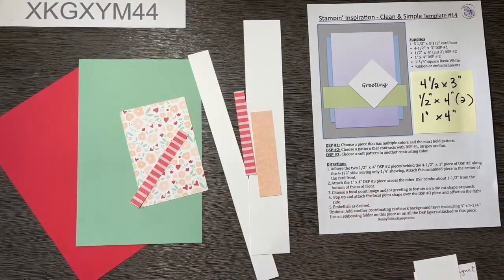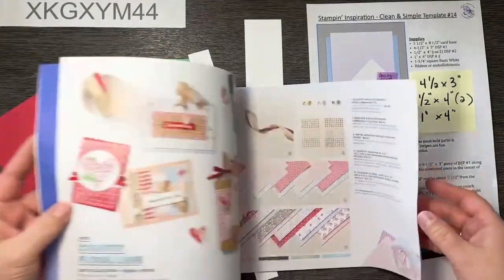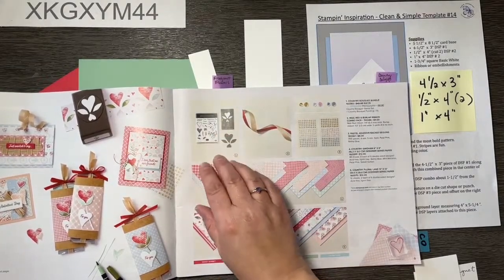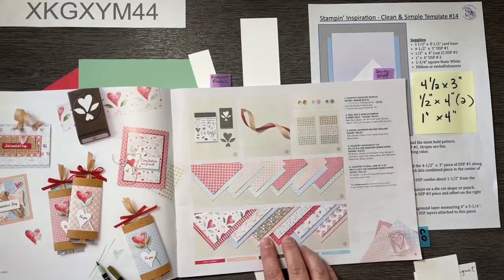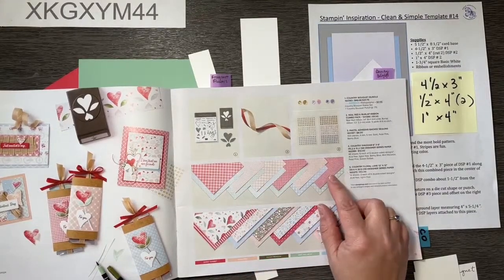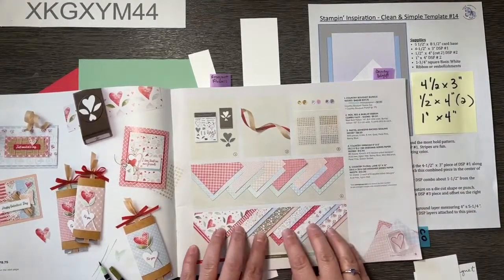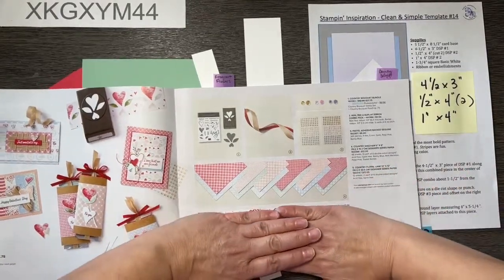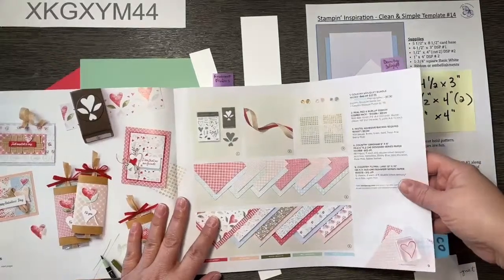Let's start with the very first suite of products in this catalog. We're going to take a peek at the Country Floral Lane suite on page 9. I'm going to use these papers - there's a coordinating pack of designer series paper that works right alongside the Country Floral Lane 12x12, and there's this beautiful package of gingham six-by-six papers that has the four core colors in this pack. I want to encourage you to think of these ginghams outside of Valentine's Day because there are a ton of papers that have this color petal pink.